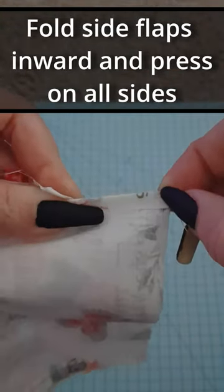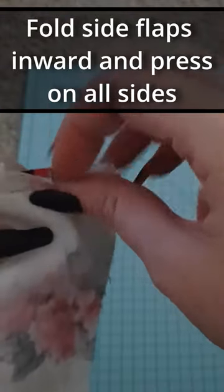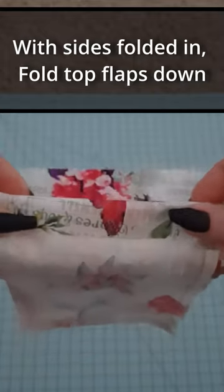Fold side flaps inward and press on both sides. With the side flaps folded in, fold top flaps down.